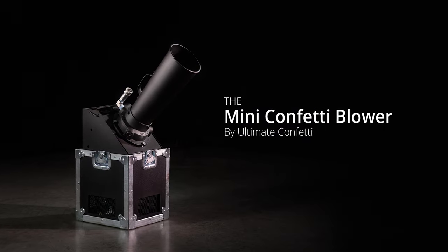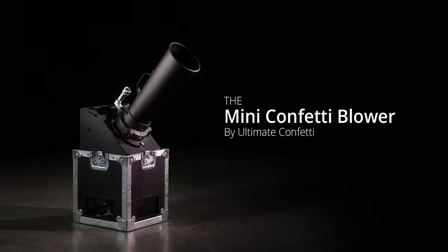Ultimate Confetti's Mini Confetti Blower is compact and portable, making it perfect for more intimate locations or for fitting in tighter spaces on or next to stages. However, don't let the size deceive you. The Mini Blower can add the excitement and colorful burst you're looking for at your next event.